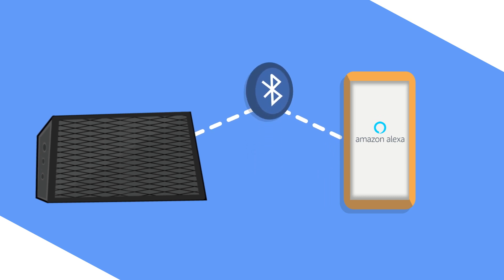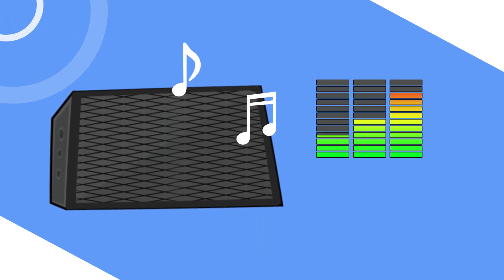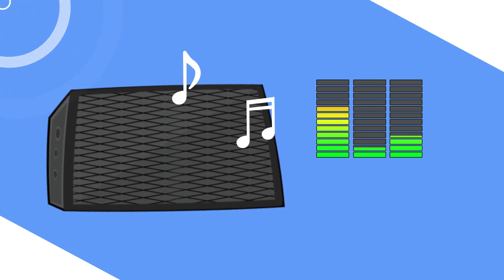If you're using an external Bluetooth speaker, pair your speaker after setup to hear Alexa responses. After you set up the device, you can adjust the volume by voice or on your external speaker.